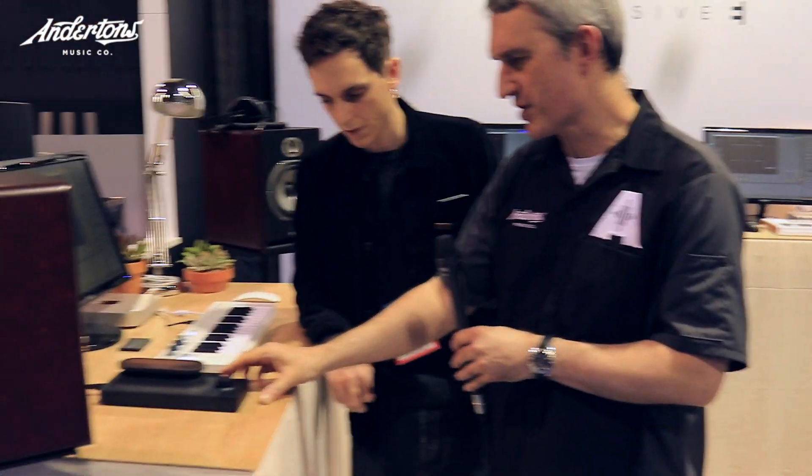Sounds great. So basically it looks to me like a foot expression pedal, but it's not - you're using your hand, aren't you? We use it with the hand because your hand is the most sensitive device in your body. And Touche is really reactive. Let me show you how reactive it is.